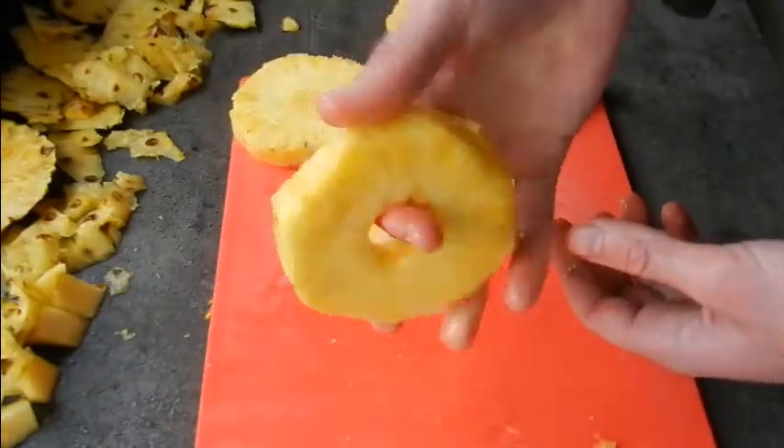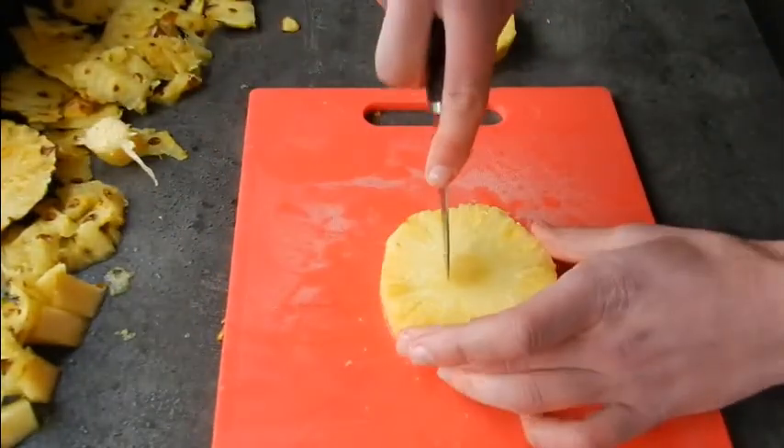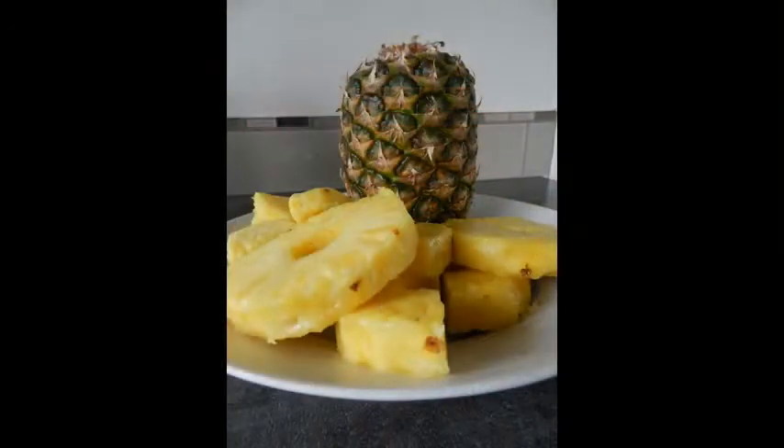Now whatever way you choose to eat your pineapple or slice it, that's cool — hopefully this video has provided you some insight on how to do that. I might have another video up dealing with pineapple again in the next week or so. Thank you all for watching and enjoy your summer pineapples.